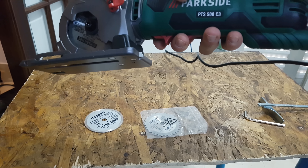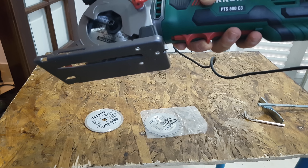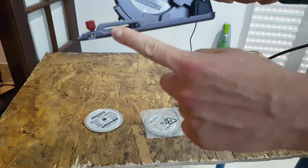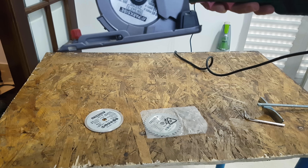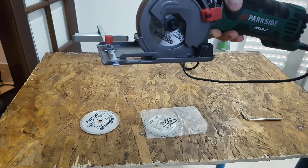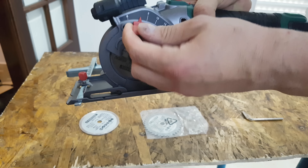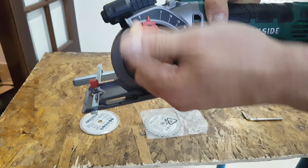Base plate, cutting length marking is this area, rip fence — just installing that, it goes inside. Cutting depth selector with indicator — this is the cut depth selector.